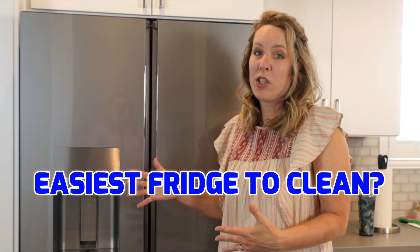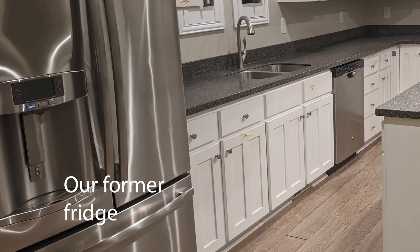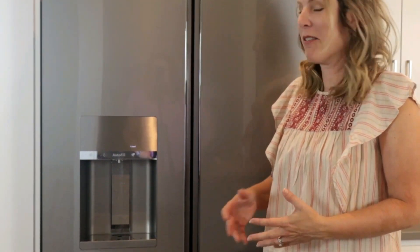Is this the easiest fridge to clean? I honestly liked my last one, but we remodeled our kitchen and my husband wanted to get all GE Cafe appliances, so we upgraded our refrigerator and I'm so glad we did. If you're new, make sure to subscribe. My goal with everything we chose was to make it easier to clean and keep clean — I'd rather have things be low maintenance than stylish, but I hope to have both. With the GE line I felt like we did get style because this is so modern and sleek looking.